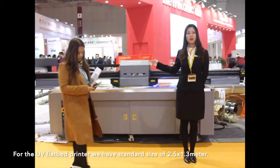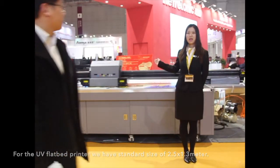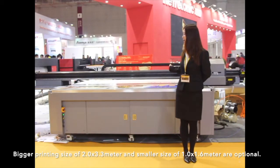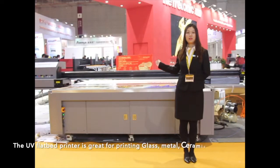For the UV flatbed printer, we have a standard size of 2.5 x 1.3 meters. A larger paper size of 2 x 3.3 meters and a smaller size of 1 x 1.6 meters are also optional.